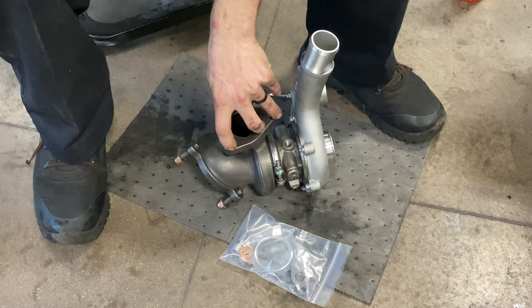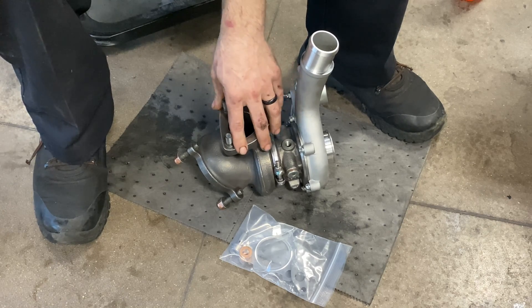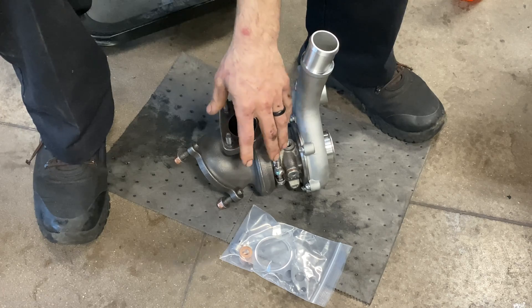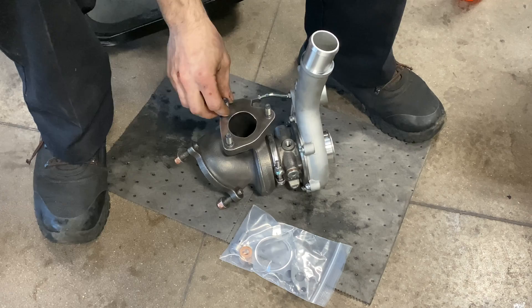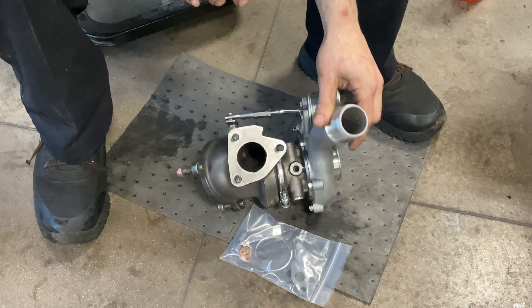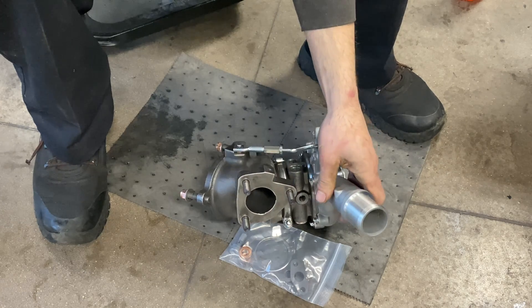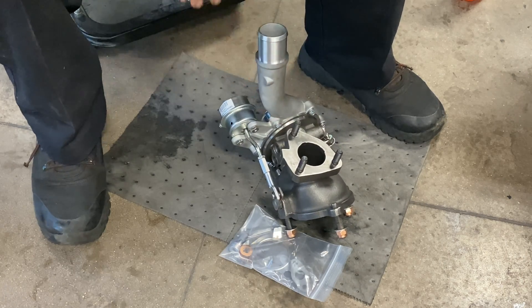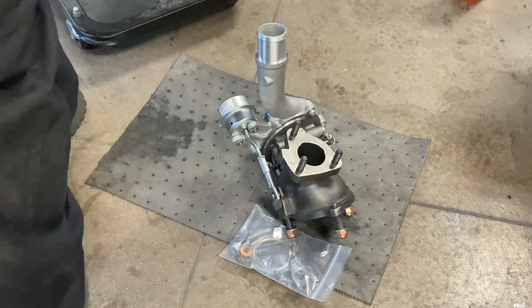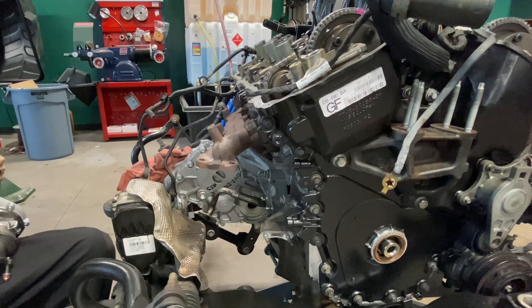This is part of the video series on the 500 to 600 wheel horsepower build we're working on — it's right next to us just out of sight. We're going to install this turbo, and this is also going to be a separate video for those of you doing turbo builds. I'm going to switch the camera angle so you can see what we're working on.